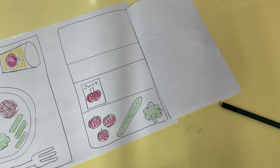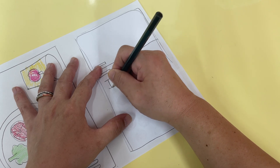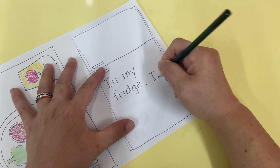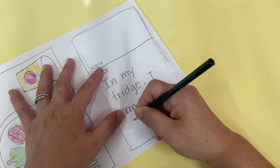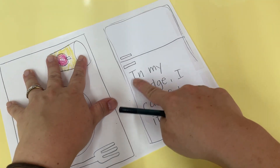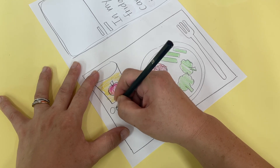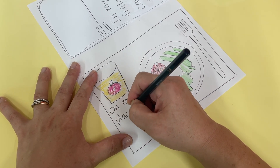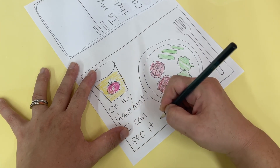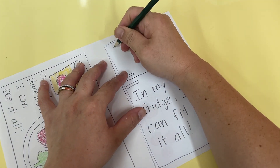And then in the front here on our fridge we can write: 'In my fridge — fit fit' — so it says 'In my fridge I can fit it all.' And then here on my placemat it says 'On my placemat I can see it all.'